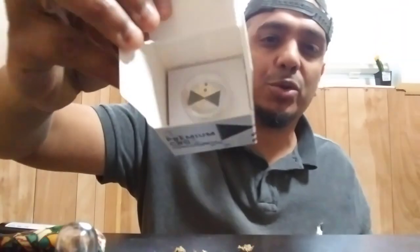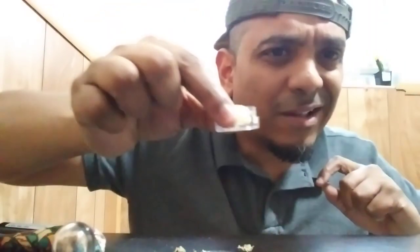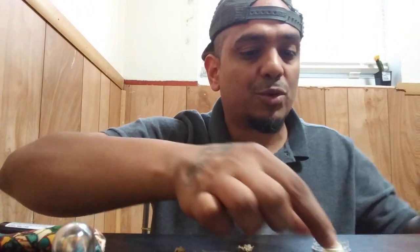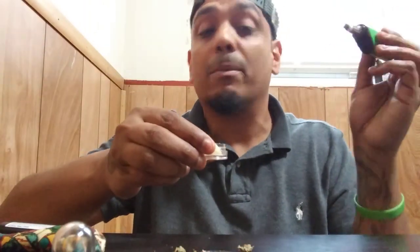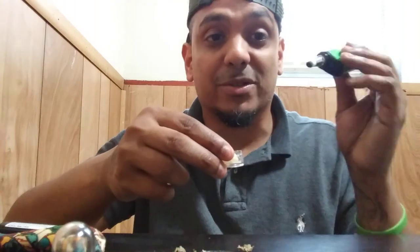I didn't bring my dab tool, but we're gonna go straight into this. Shout out to Black Tie CBD — I'm looking at them down below. This is a strawberry mimosa CBD dab wax concentrate. We're getting straight into this — this is another first for the channel.